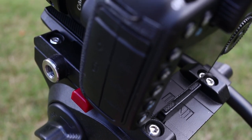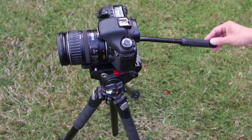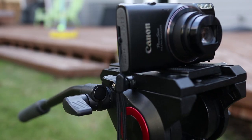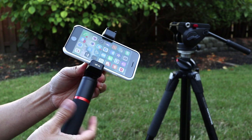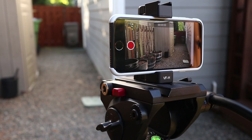It has 180 degrees smooth tilting so you can get great up and down shots, and for panning it goes a full 360 degrees. In addition to using this with a DSLR, vloggers can use this with a point and shoot camera like this Canon PowerShot. Or you can use a cell phone mount and get some smooth camera moves with an iPhone or other smartphone.